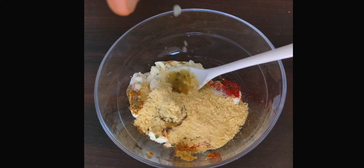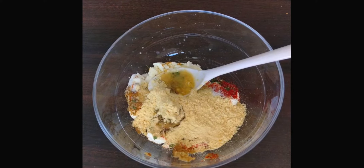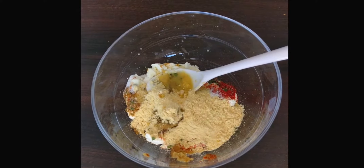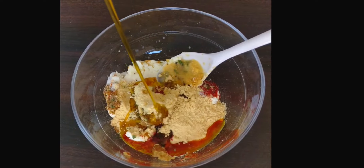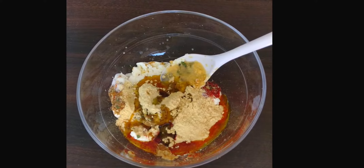Add half teaspoon of lime juice and 1 tablespoon of mustard oil — you can use any regular cooking oil.